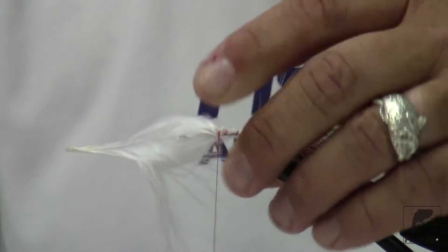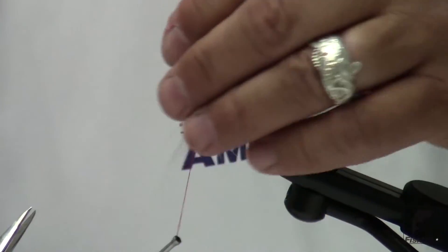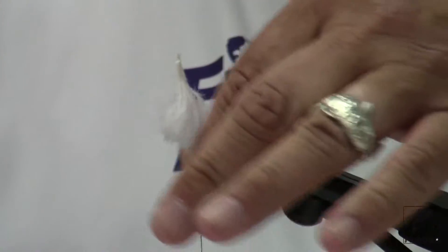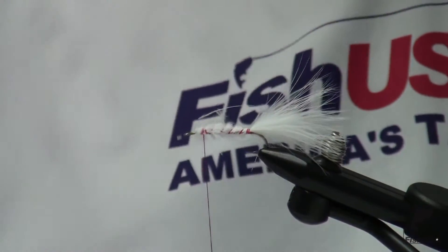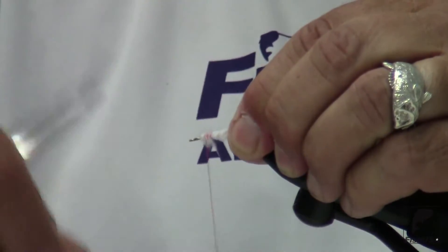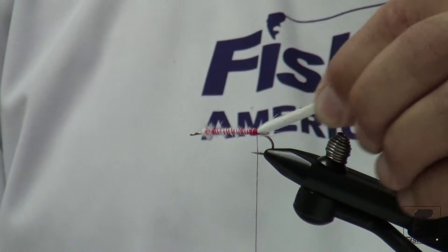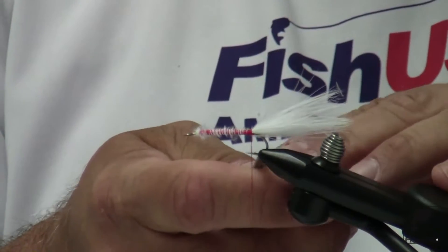With an open spiral wrap, I make several wraps in place. I'm going to cut off the excess plumage. Now I'm going to spiral back down the shank of the hook with relatively tight, open spirals, and I'm right back to my starting tie-in point, right above the point of the barb.